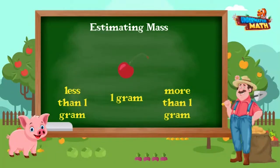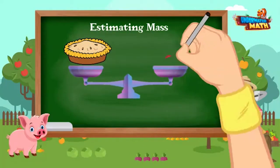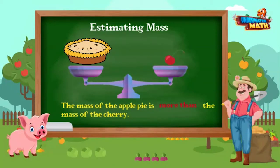A cherry's mass is about one gram. Now compare the mass of the apple pie and the cherry. Petunia, is the mass of the apple pie more than, less than, or the same as the mass of the cherry? The mass of the apple pie is more than the mass of the cherry — way more!